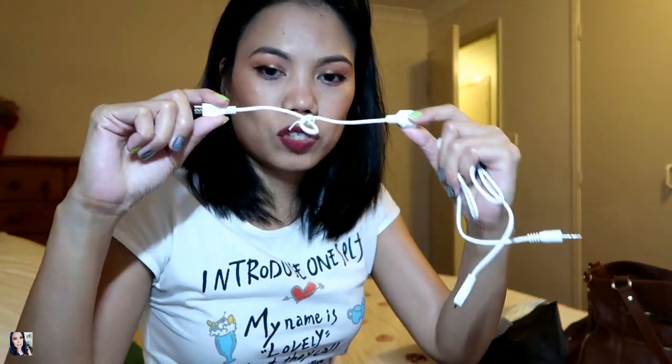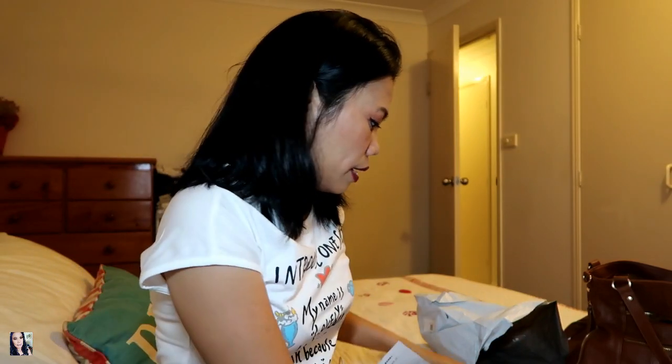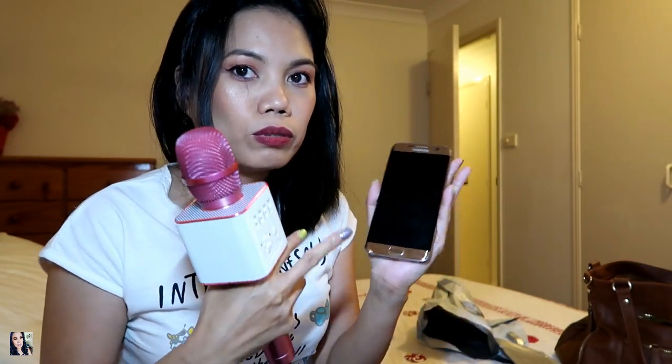The MicGeek came with two cords — one short charging cable for the microphone, and one for recording yourself while singing. It also comes with a manual on how to use it. All you need is a mobile phone — just Bluetooth-pair the microphone to your phone and that's it, easy. I already tried this before and it really works.